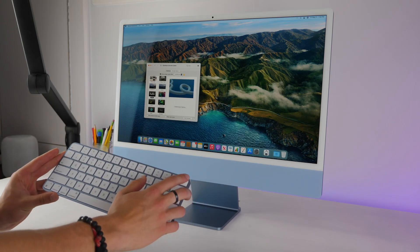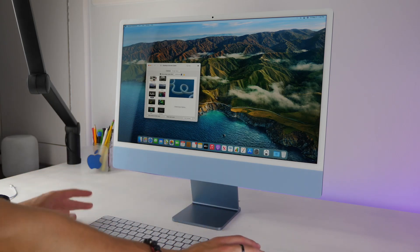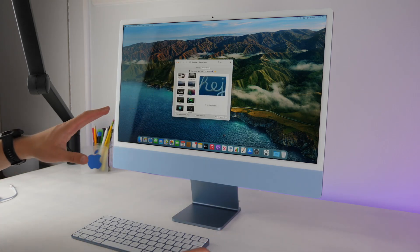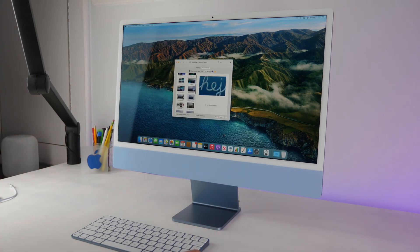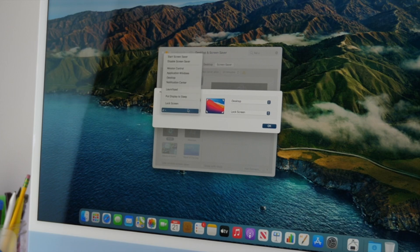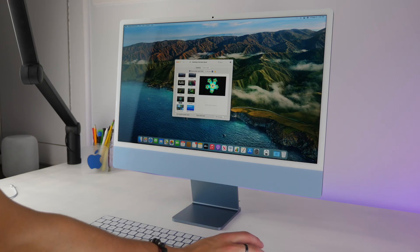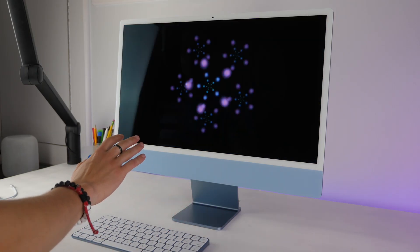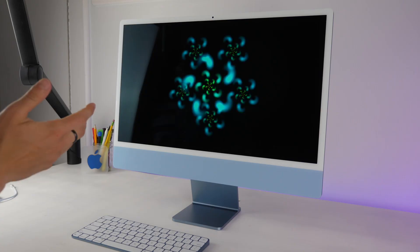There is a lock button on your keyboard too, but hot corners work even if you're using a different keyboard. You also have screensavers, which most people sleep on — they're really cool. I'll set Shell as the screensaver, assign Start Screensaver to the bottom-left hot corner, and now moving the mouse to the bottom-left starts the screensaver, which looks really cool.